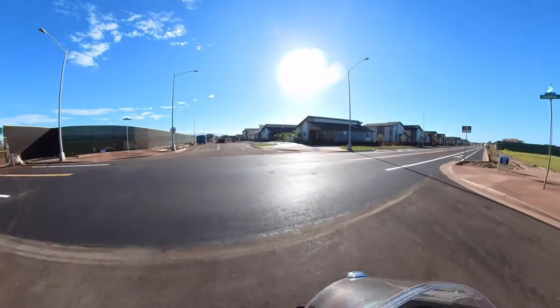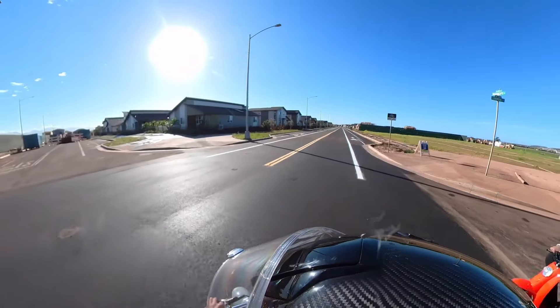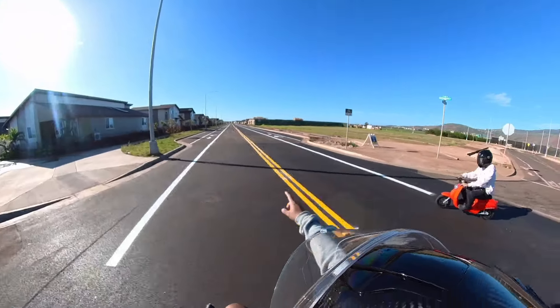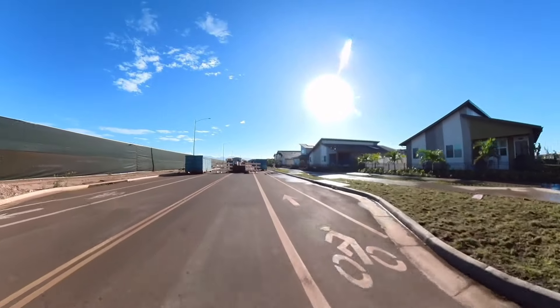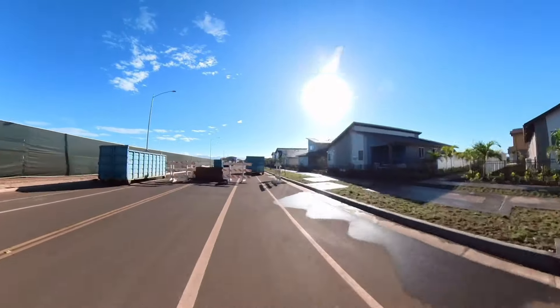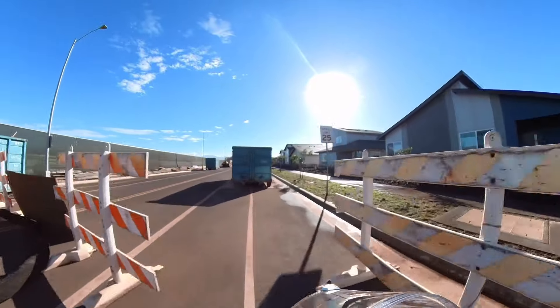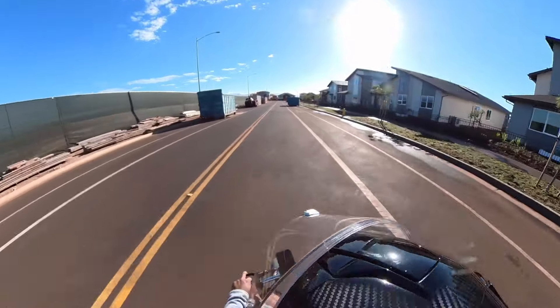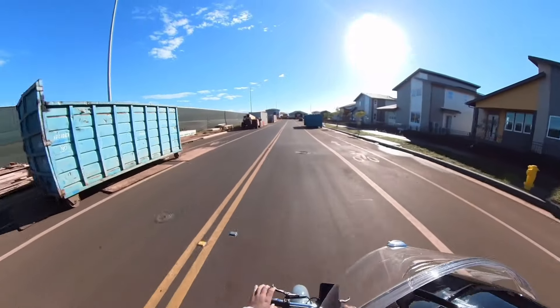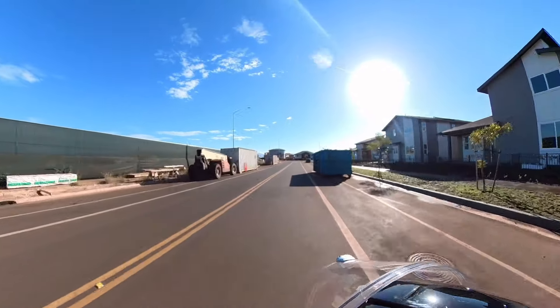Brand new paved road! Want to go this way? Let's go this way - check out the scenery. The good thing about these bikes is they're small, maneuverable, and quiet. You can rip through the neighborhood quietly. Hub motors, guys.